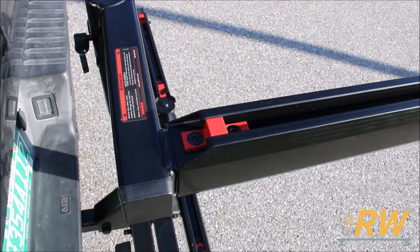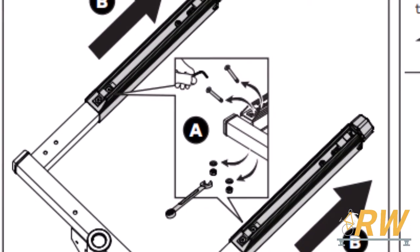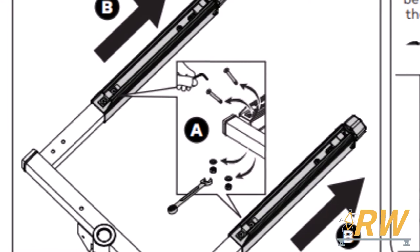Some vehicles may have clearance issues with certain EXO accessories on the Top Shelf. Yakima has thought of this, and this mounting plate secured with two screws can be removed to adjust the Top Shelf arms, allowing you to get the extra clearance you may need.